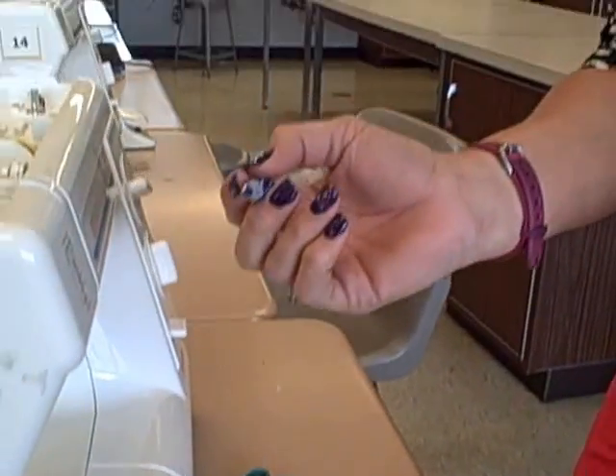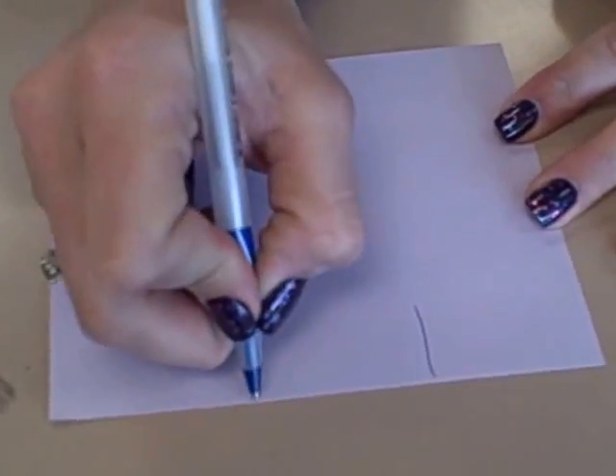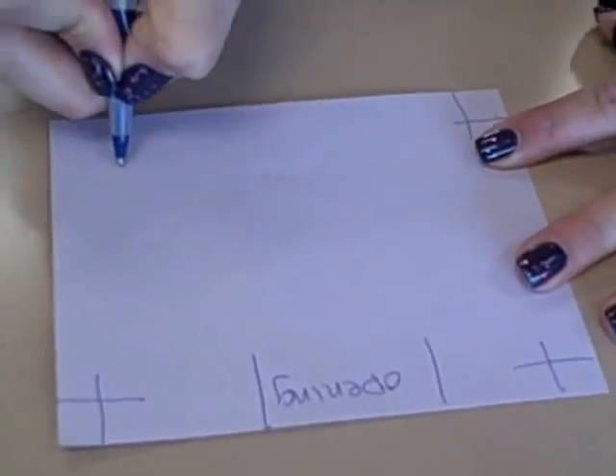To pivot on paper, the first thing you need is a piece of paper and a colored pencil or pen. You need to draw on your paper where your opening is, just like you did on your fabric. You then need to draw your corners. These are the spots where you will be pivoting.